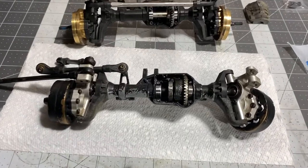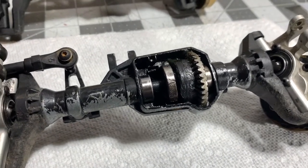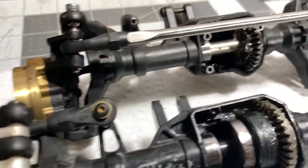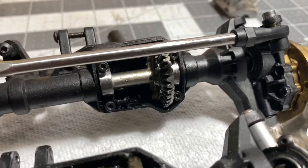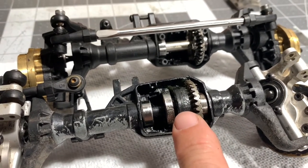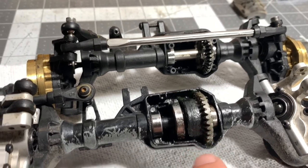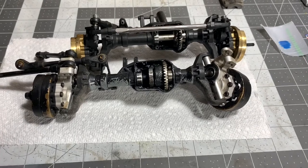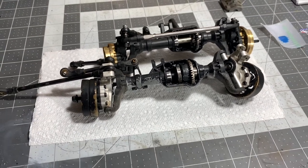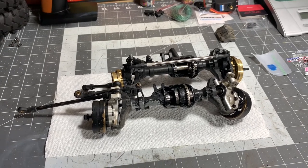We got the locker installed and I want to show you guys how it looks once installed, and also show it side by side with the stock Traxxas TRX4 locker. You can see the difference right here in this chunk — that's where the added weight is at. It went in really nice and smooth. I'm going to go ahead and put the diff cover back on and get this thing back underneath my rig.